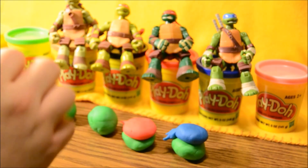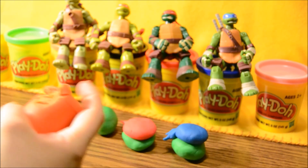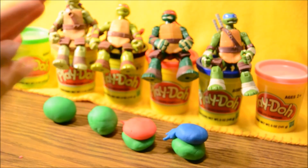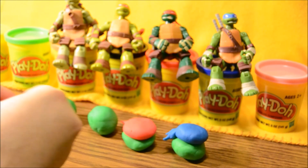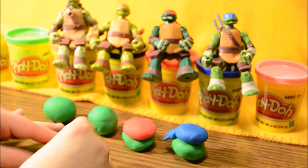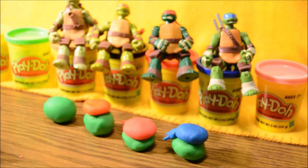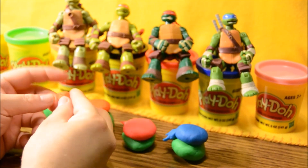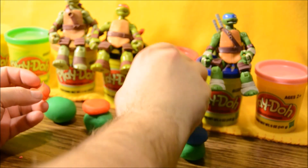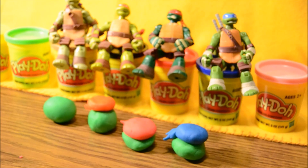Now we've got the orange. Roll that up, make it into a little hamburger patty, flatten it out a little, stick it on top. Now we're gonna make the little knot for him. These don't really quite look like the turtles yet, but just wait. Mikey's done.